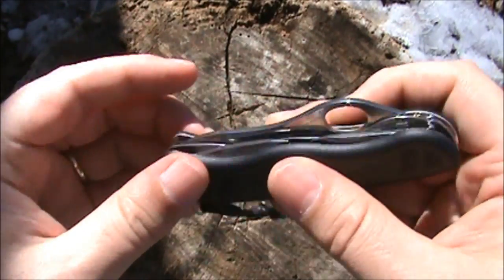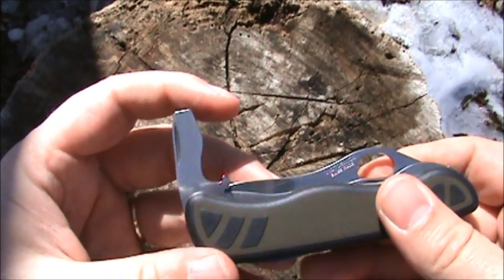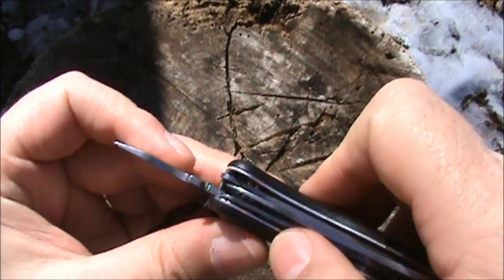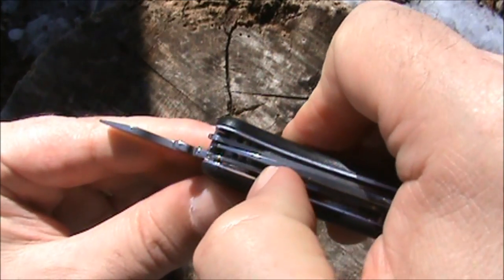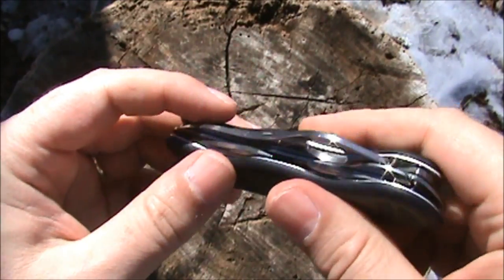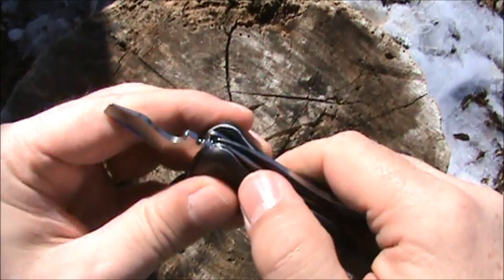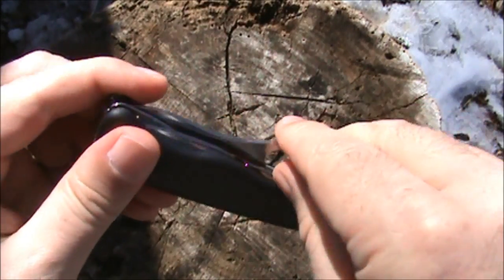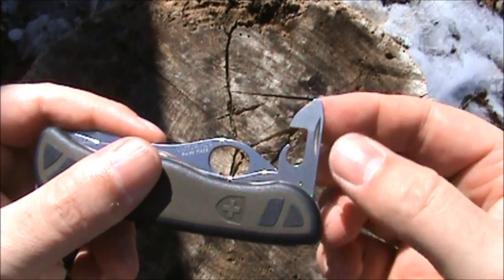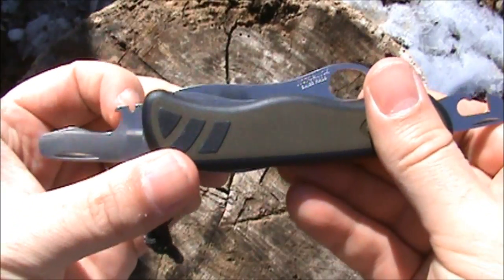I'm surprised the saw doesn't have a locking feature, but there is a half-stop on the screwdriver and cap lifter. It's nice that the screwdriver locks with a liner lock, but it's odd that they put the liner lock on the screwdriver and not the saw blade. Over here we have the small screwdriver and can opener feature, and I should mention there is the wire stripper notch right here.